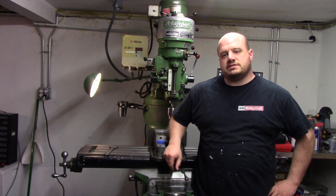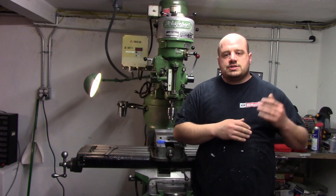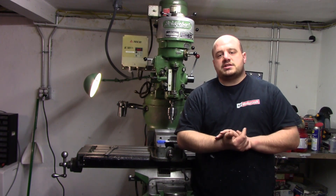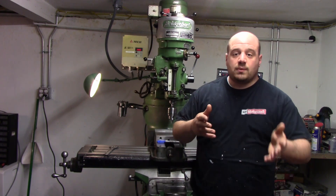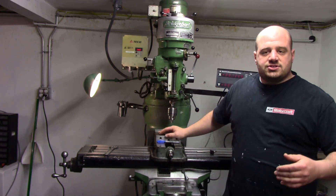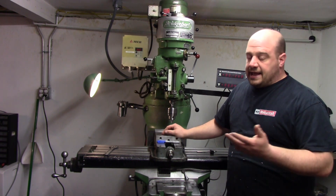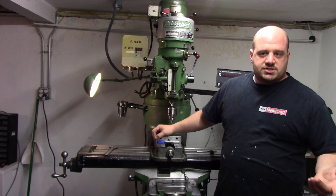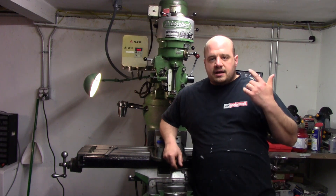I have some ideas for projects in my head — you know, the normal stuff, I want to make a ball turner or a few other things — but I really want to get your guys' input. I want you to have a little bit of say in this channel. When I put this mill together, I didn't show any of the tramming of the vice, tramming of the head, or anything like that, just because there are so many videos out there covering it. If you really want to see a video of that I can do it, but it's pretty straightforward.